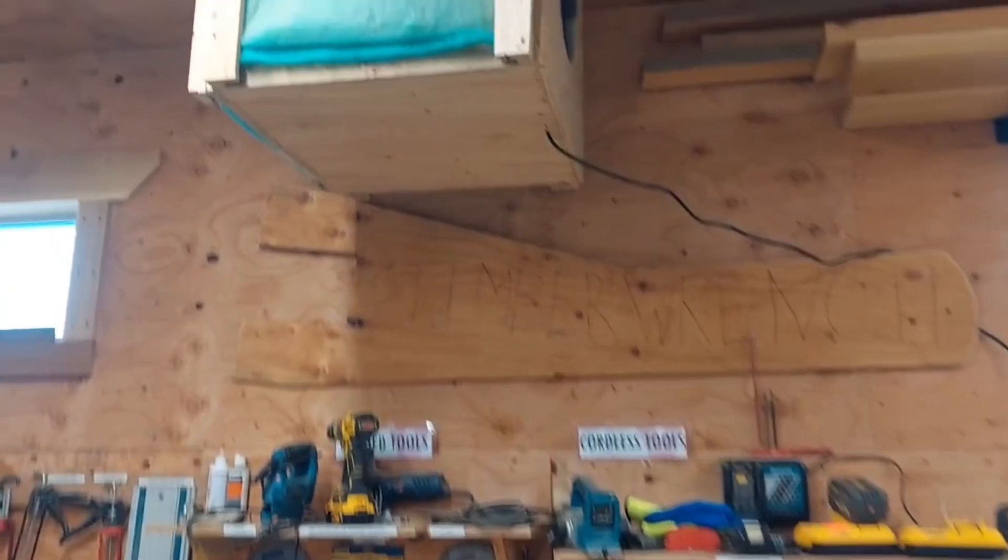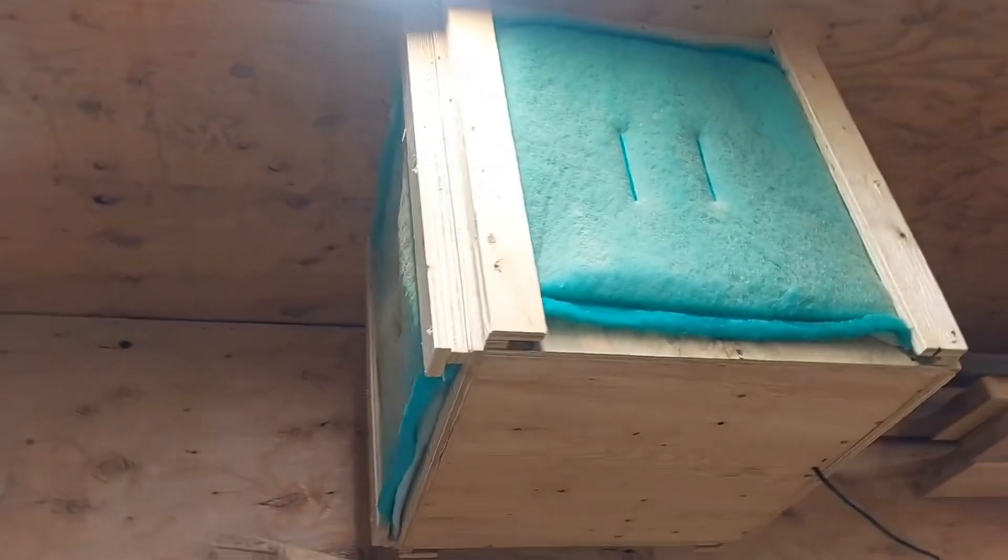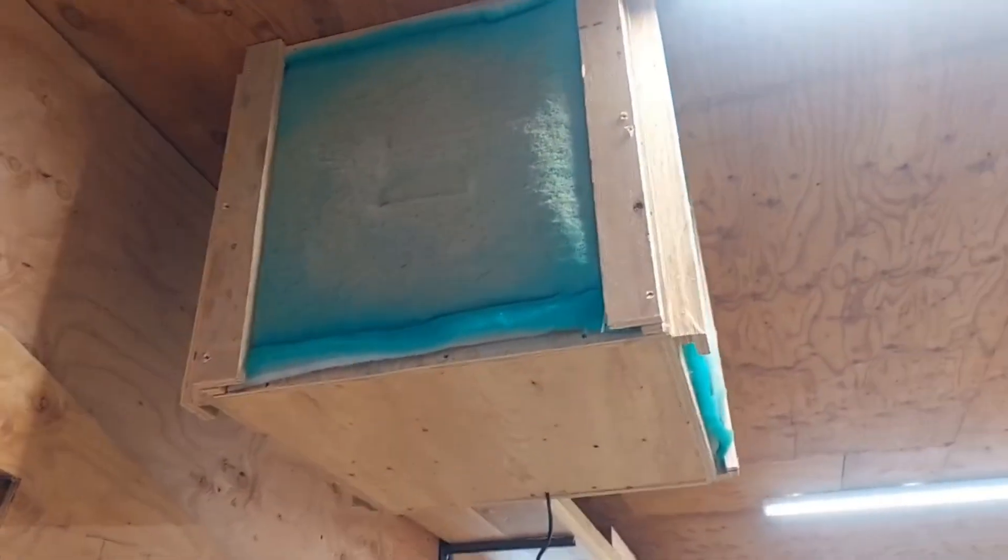Luke made a gray air filter in the carpentry bay and it's been working really well. It cuts down a ton of the fine floating dust that was in the carpentry shop. Nice job.